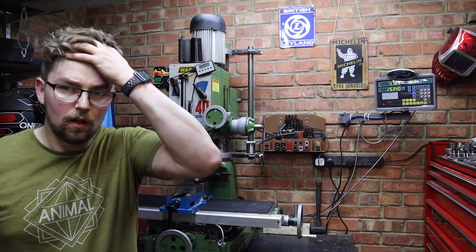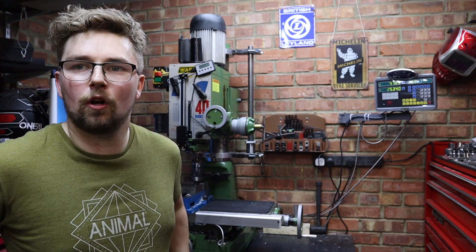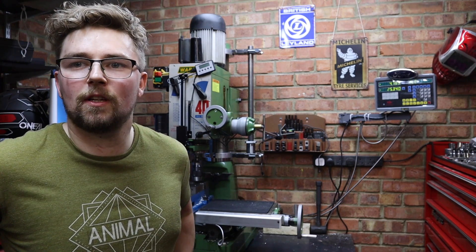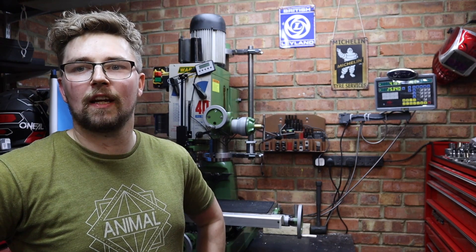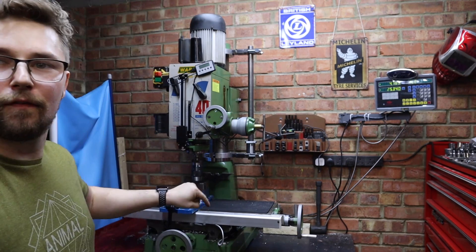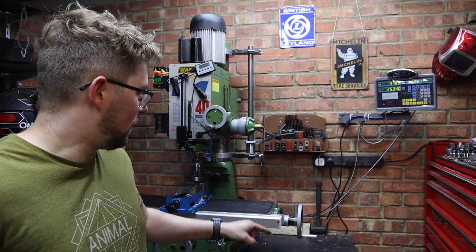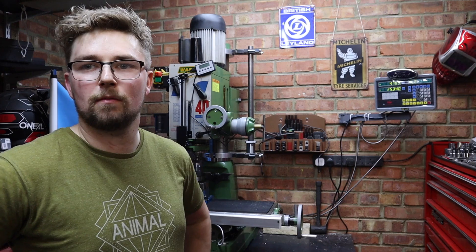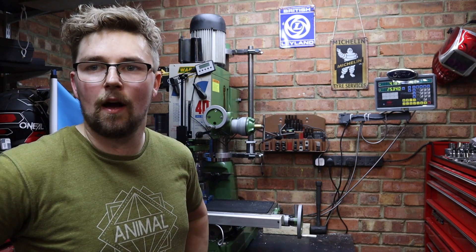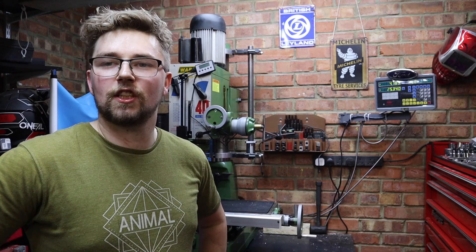Excuse the hot look on my face — I've just had to do something super dodgy that most people probably wouldn't even think about doing, but I've finally lowered the bench. I know that's got nothing to do with today's build, but I was really fed up with it being so high, so I've lowered it by 15cm. Really dodgy, but I couldn't deal with it anymore. Anyway, back to the modification.